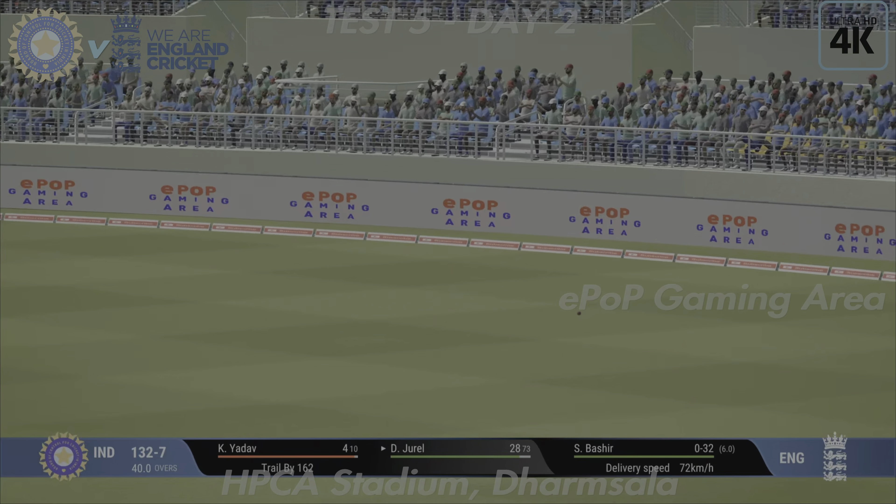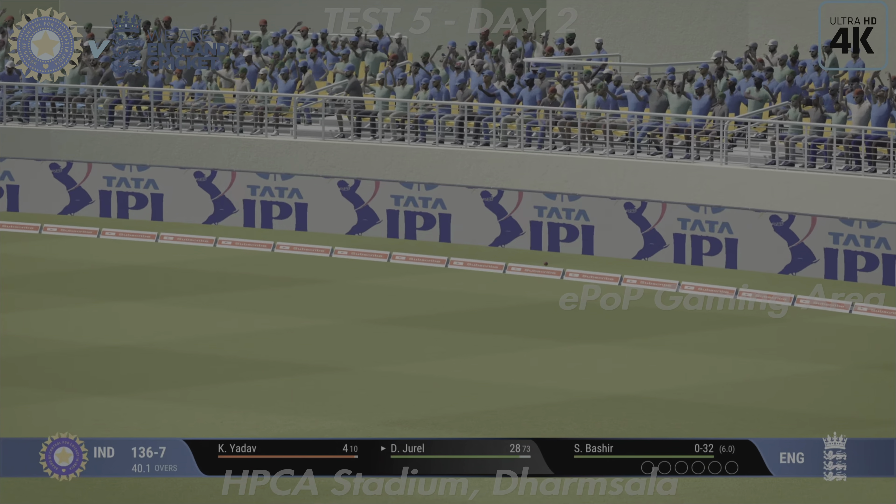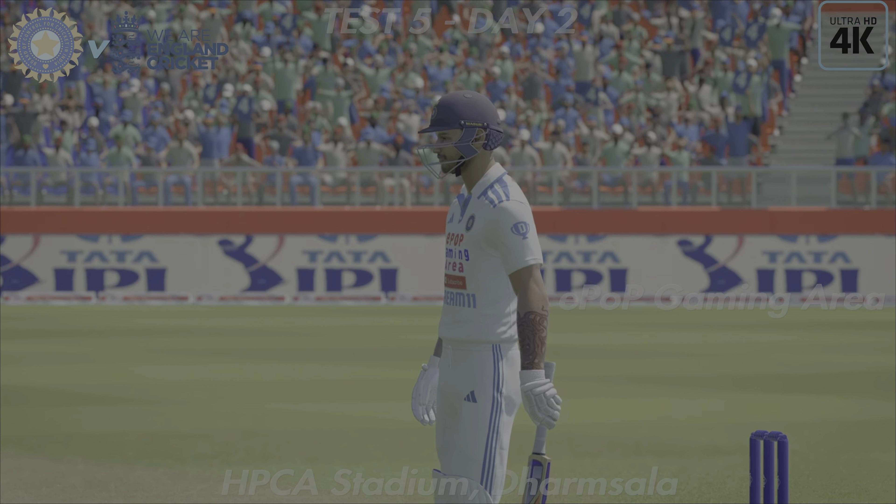Power and precision in that shot — that showed great skill, lovely timing. Inside the line, pulled away mid-wicket, cuts it off nicely. Oh dear, it's gone straight to mid-wicket — back to the pavilion, a disappointing display in the end.